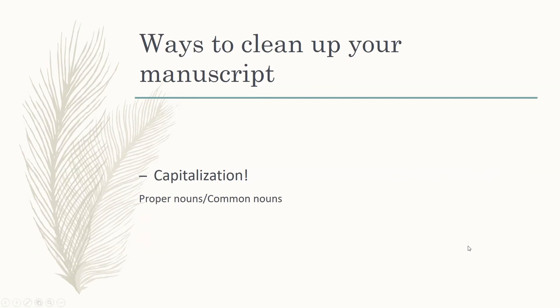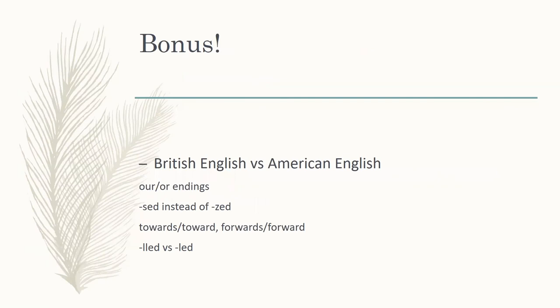That concludes the five parts of the article series on how to clean up your manuscript for your editor. But I do have one bonus: do people know the difference between British English versus American English? These are not all of the differences, but the main ones. Of course, you're going to have different idiomatic sayings and expressions, and different words that are part of British English rather than American. But in general, if you want to make sure your book is written in American English — or British English — these are some of the main things you can look at.